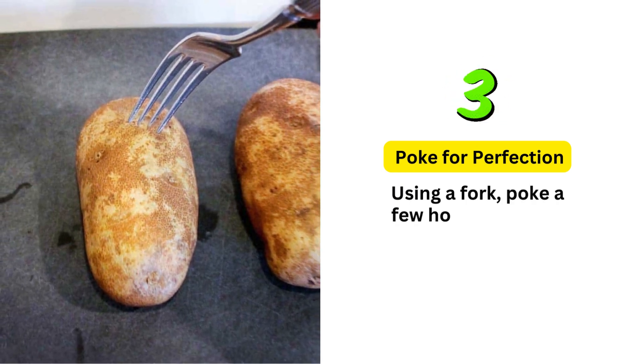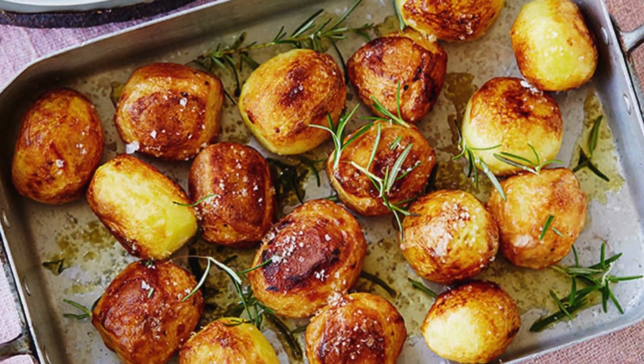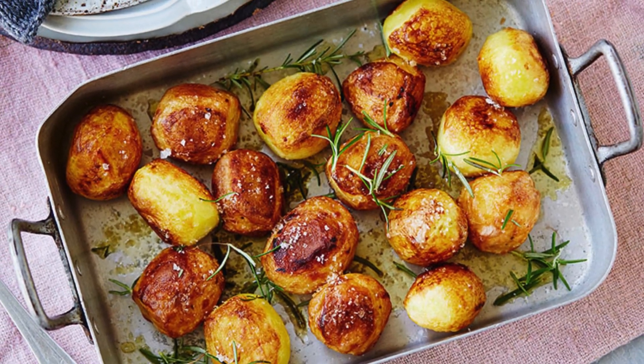Poke for perfection: using a fork, poke a few holes into each potato. This prevents them from bursting in the oven and helps the heat penetrate evenly.